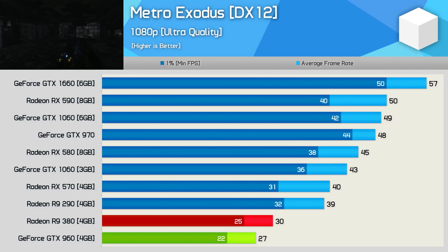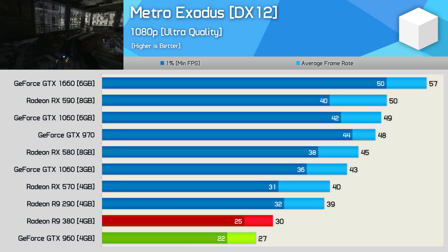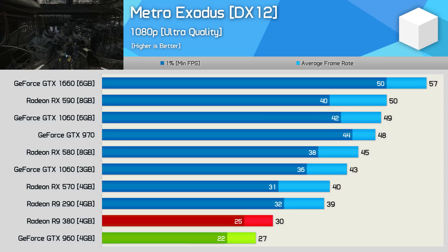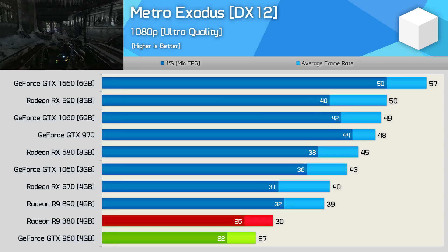Performance was really close in Metro Exodus. The R9 380 was just 3 FPS faster, though at these low frame rates that equates to an 11% performance increase. For this title you'll absolutely need to wind down the quality settings or upgrade to something like a GTX 1660, which offered a nice 90% performance boost.